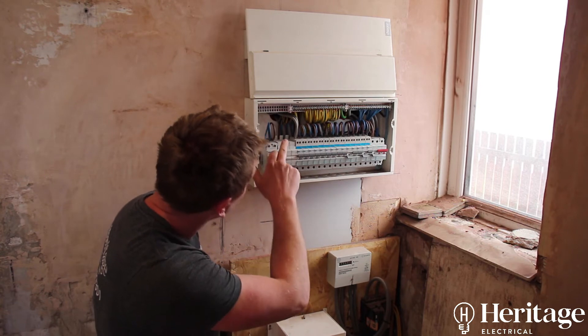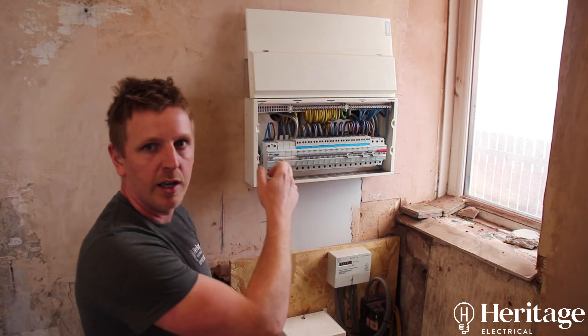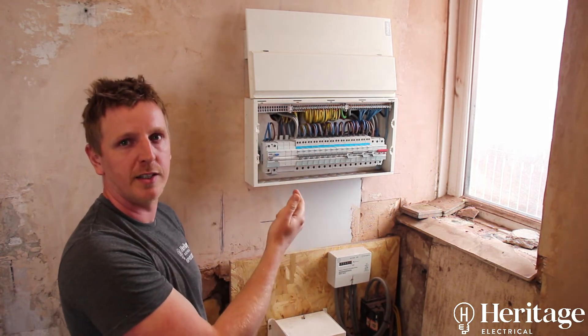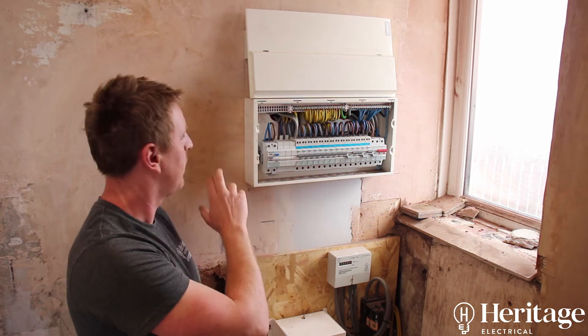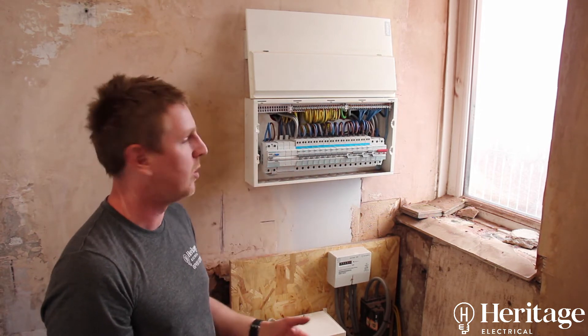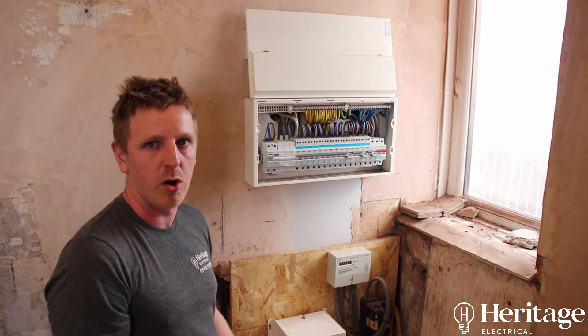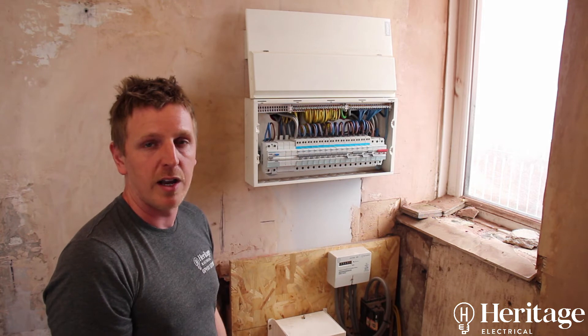In the back of the board you've got grommets protecting the cables coming into the consumer unit. You've got fire-expanding foam or fire silicone blocking up any gaps so fire can't escape if it starts inside. This is a metal board, which is non-combustible material — all consumer units now have to be made out of this and installed in every installation.